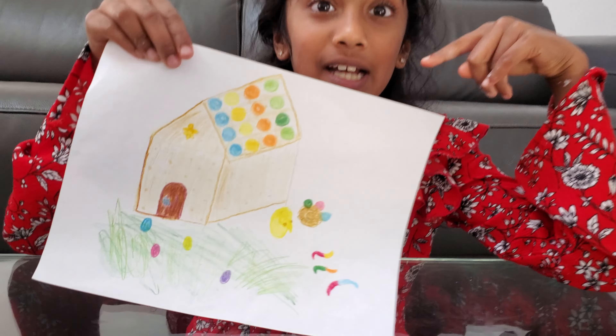This is my imagination. Time to make the REAL gingerbread house!